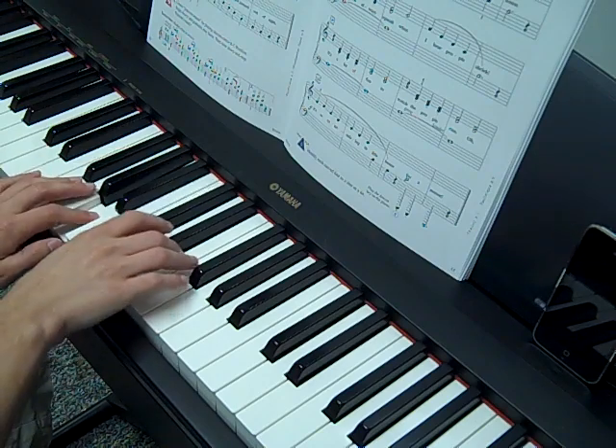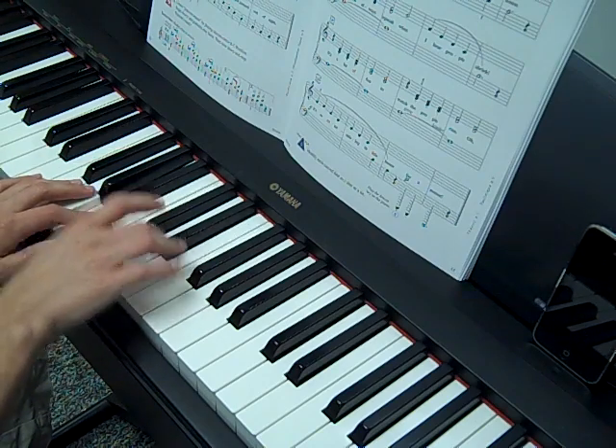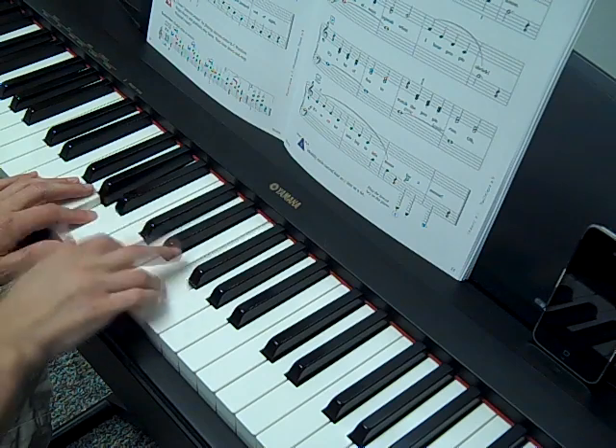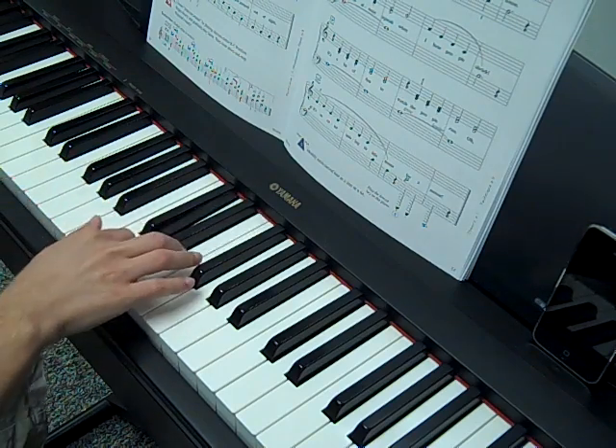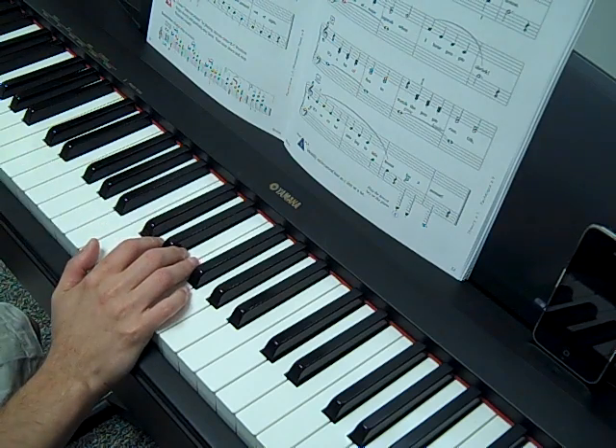The third line grows louder, so get there. And then the last line is loud, then smooth, soft, soft, soft.